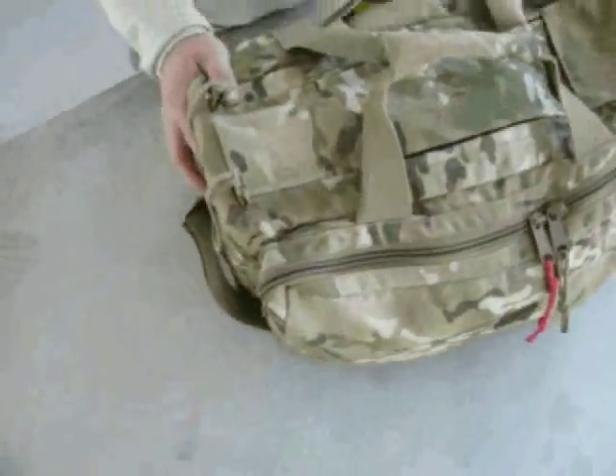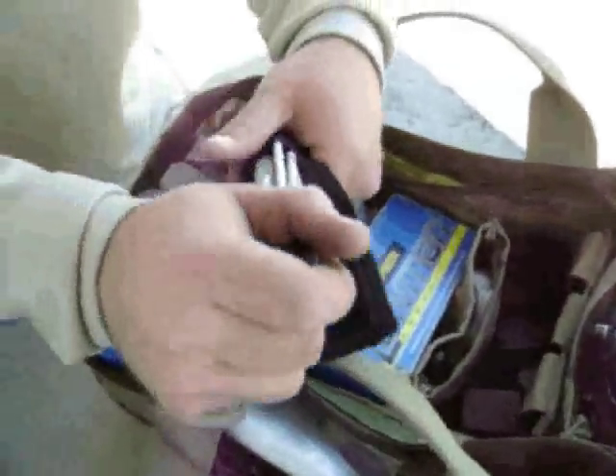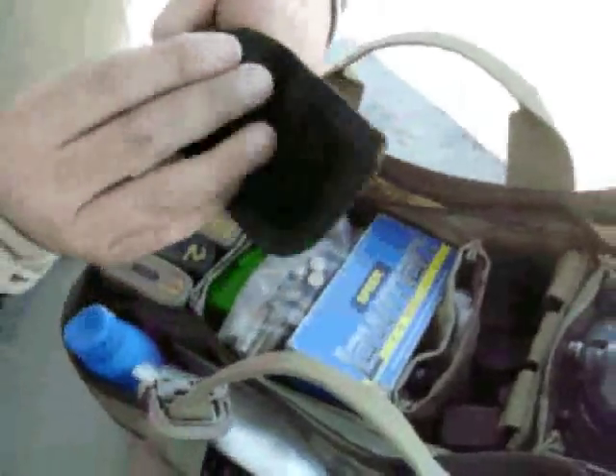Looking at the Eagle Deluxe Shooter's bag today. With a broken shell extractor, that pretty much will get me through most emergencies at a class like that.